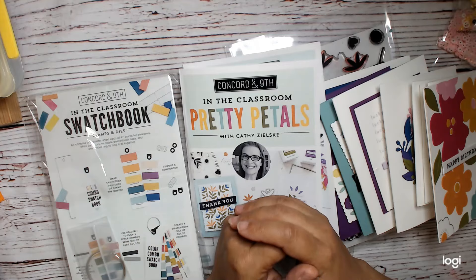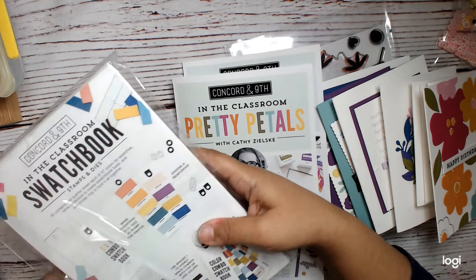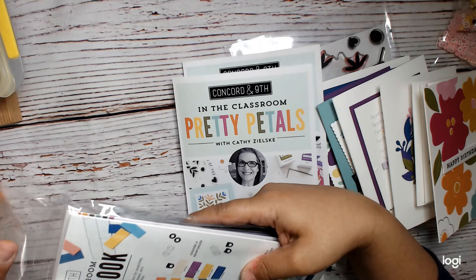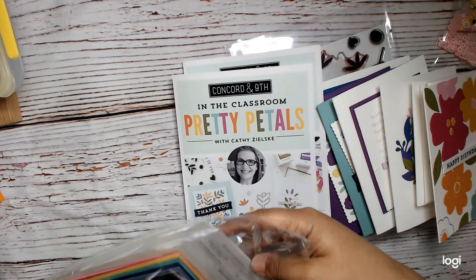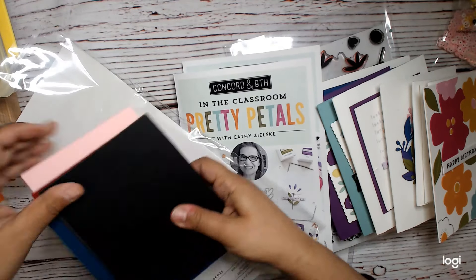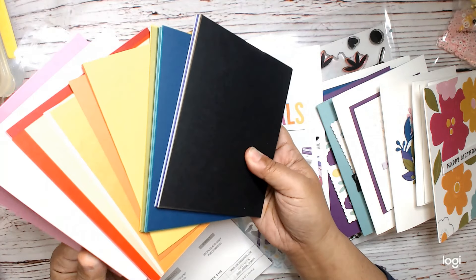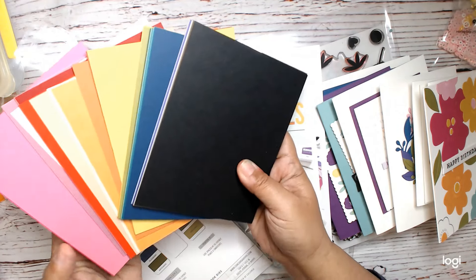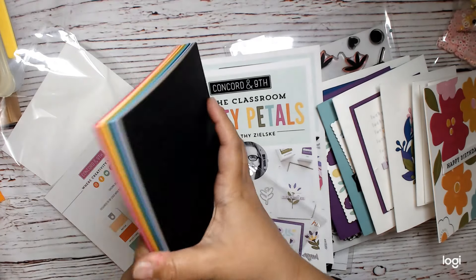We'll see if I end up with all of them or just a bunch of duplicates. I did not have a chance to do the swatch book, so I am bummed about that — I just did not have time. My weekend went by so fast, but we get all the colors that they have in their rainbow, and I am excited about going ahead and swatching these.